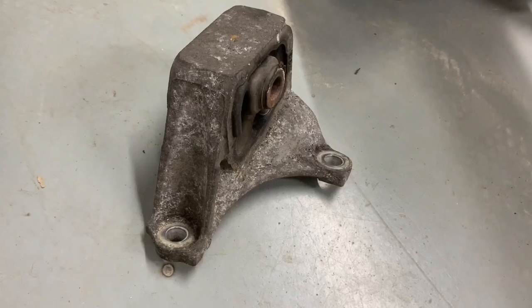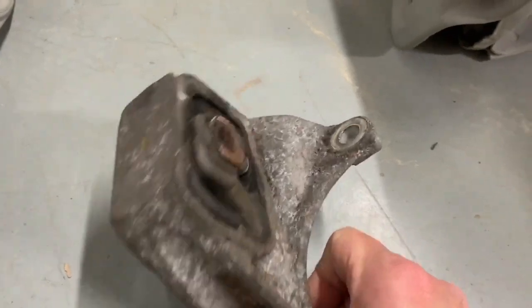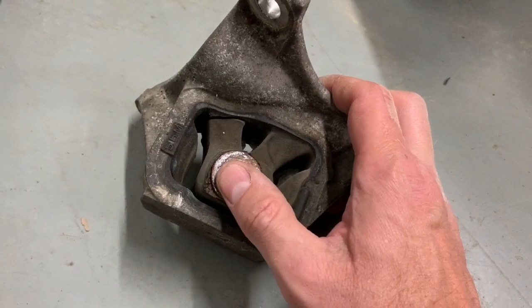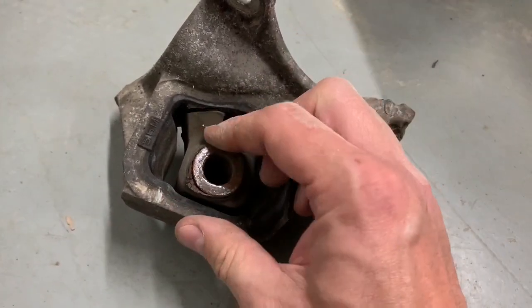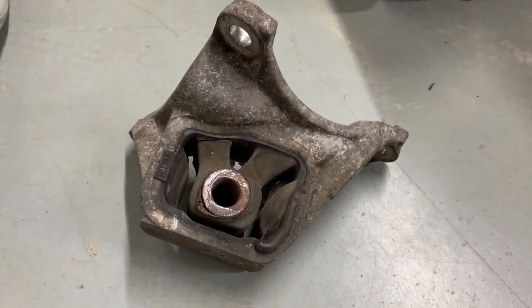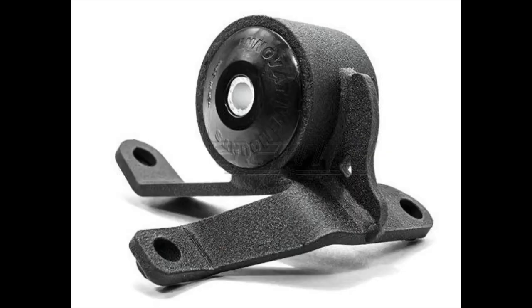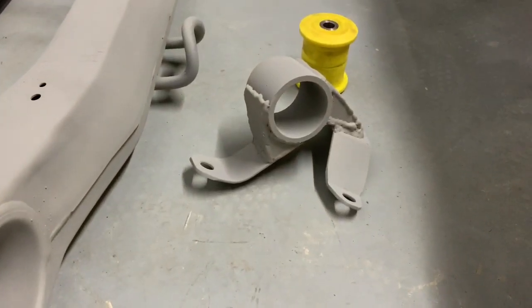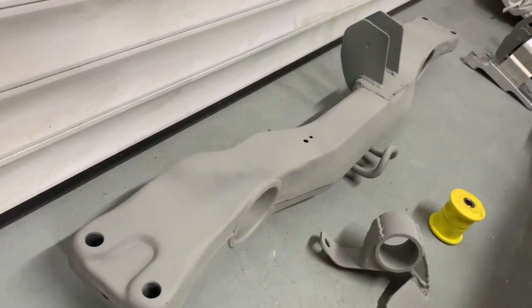The front engine mount — I thought it was going to be really easy. This is the standard EP3 one, but the standard mount is pretty diabolical really — this one is actually split and there's not much support to it at all. I looked into aftermarket options and Innovate do one for about £130, so I decided to have a go at making my own. This one just goes straight into the front subframe.